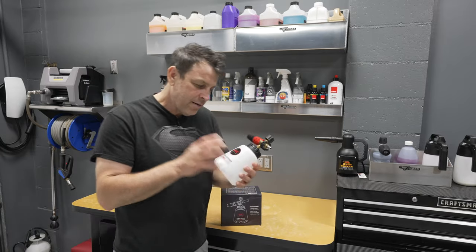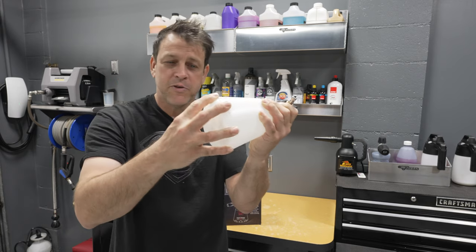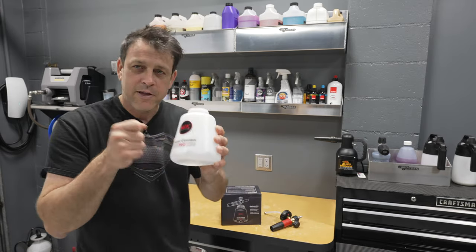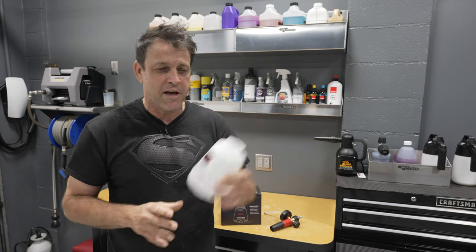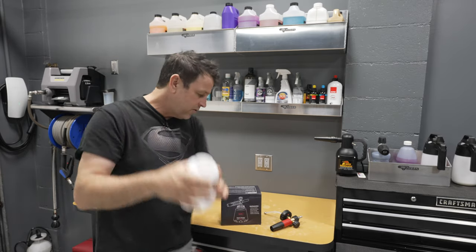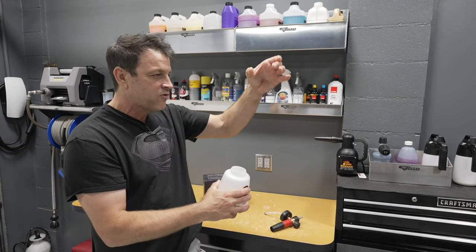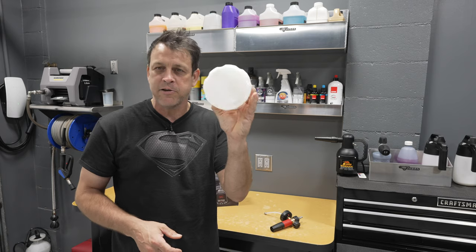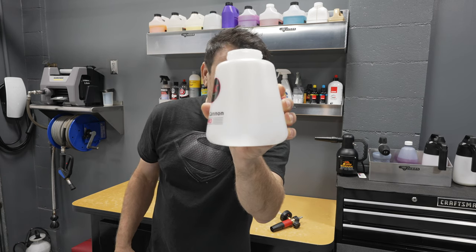Let's start by looking at the bottle. It's got these nice finger grooves which makes it really easy to turn on and off and get some extra torque, which I think is nice. The bottle itself is made out of a hard sports drink type material — there's no way you're going to bust this up if you dropped it from five or six feet. It's also got that conical shape, which means it's just not going to tip over. Some foam cannons in the past were tall and skinny and toppled over, but now that it's larger on the bottom and skinnier on top, that's going to be great.